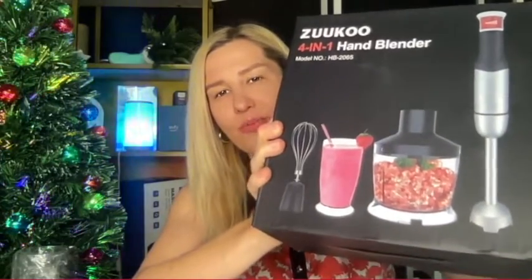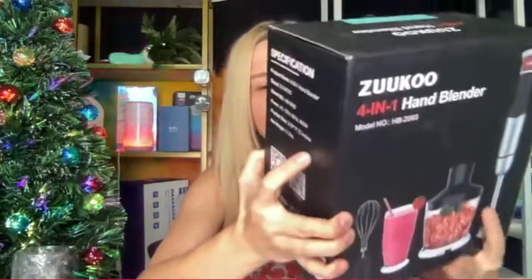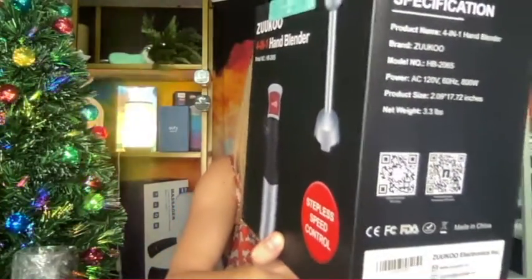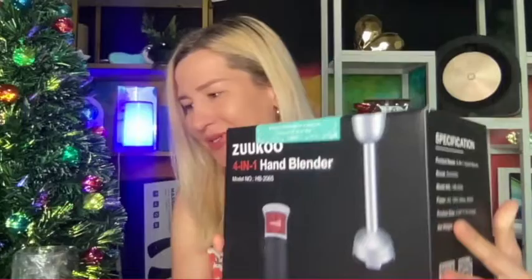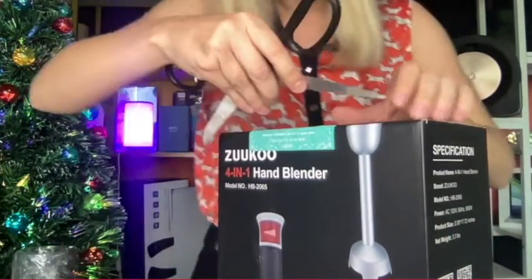You can chop your meat, you can create all kinds of shakes, and it comes with stepless speed control. You can create whipped cream, sauces, and soups — the possibilities are truly limitless. Let's actually get to it.